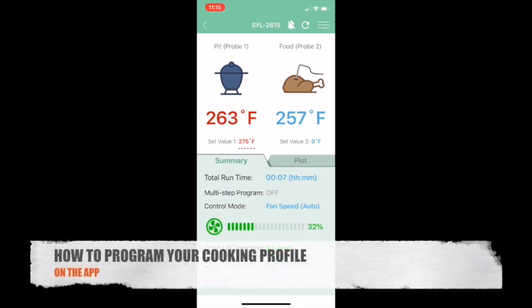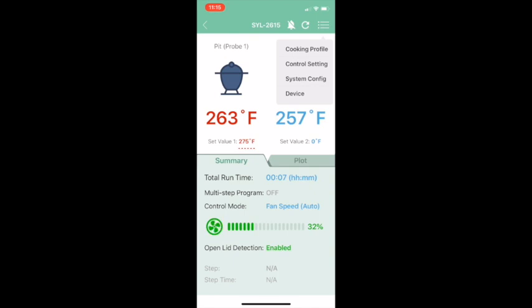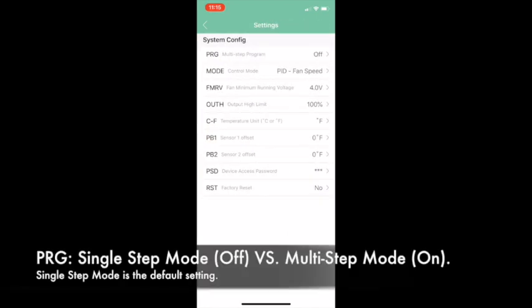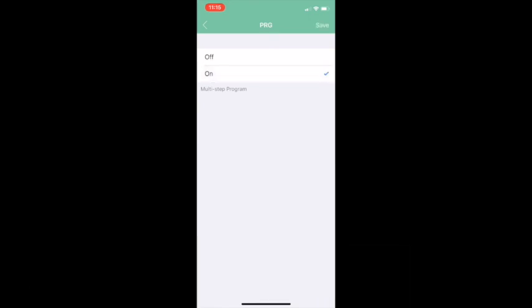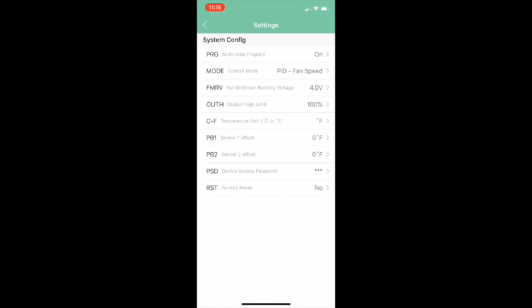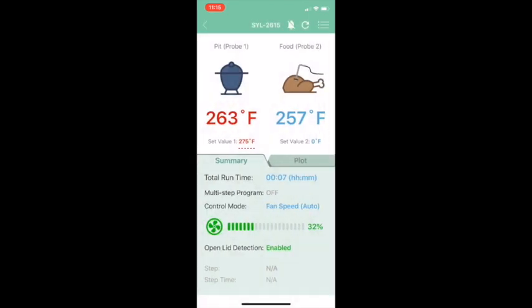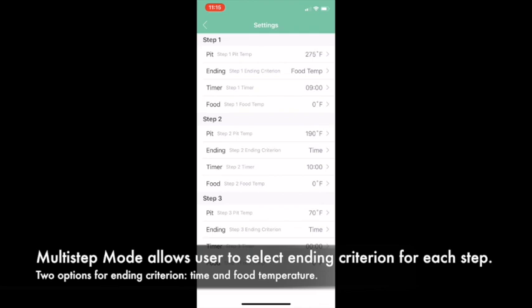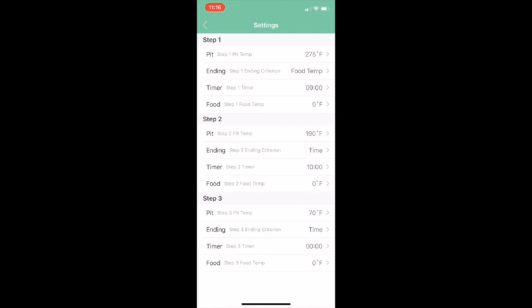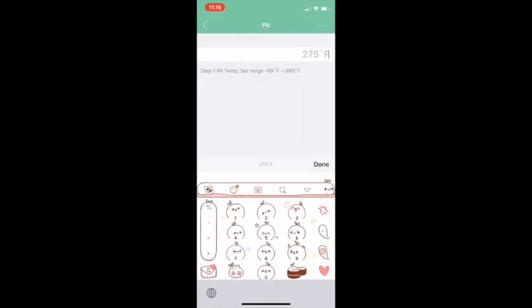To set a basic cooking profile on the app, click the menu icon in the top right corner and select System Config. The cooking profile can be switched between single step and multi-step using the PRG parameter. Turning it on enables the multi-step program, which allows you to set up to three steps. Hit Save and exit to the main menu, then go back into the menu icon and click Cooking Profile.